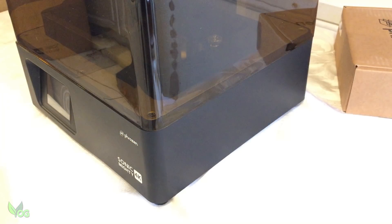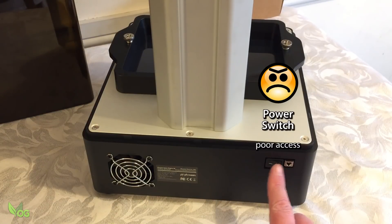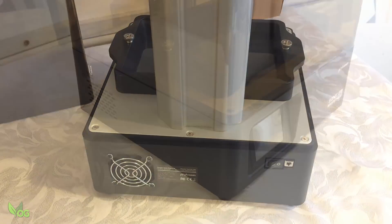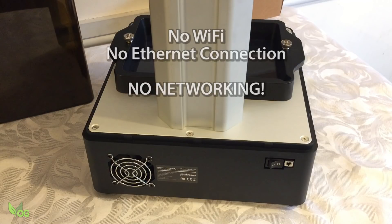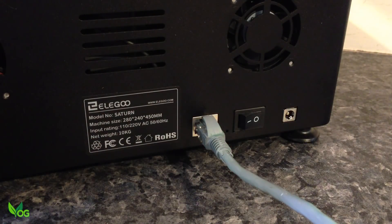Unfortunately there's nothing on the other side, so the power switch is on the back. I do find this a pain — personally I feel the switch should always be visible for easy access. The back also houses a fairly quiet fan but nothing else, which means this printer lacks networking capabilities, and that gives Elegoo and Anycubic something to feel smug about.